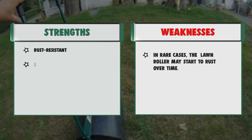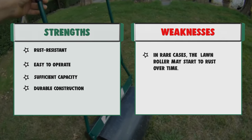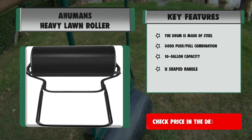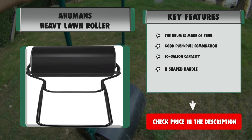Features: The drum is made of steel, good push-pull combination, 10-gallon capacity, U-shaped handle. Strengths: rust-resistant, easy to operate, sufficient capacity, durable construction. Weakness: In rare cases, the lawn roller may start to rust over time.